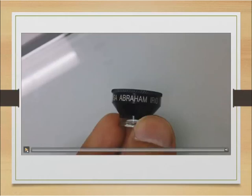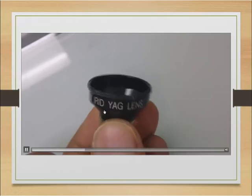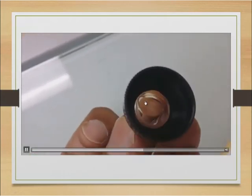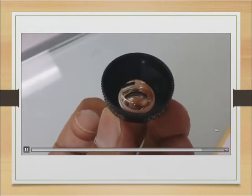Here's a video of what the YAG laser lens looks like. It says 'irid YAG' on it, and again there's a slightly larger magnification central point. That's where you want to put the center of your crypt.